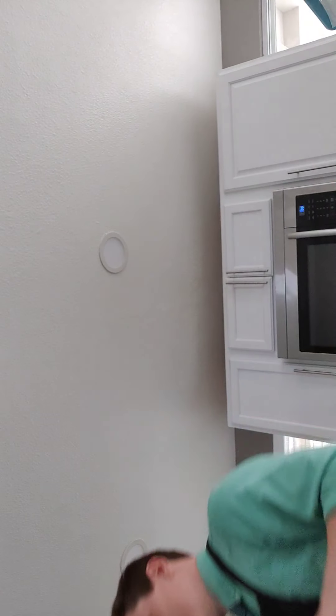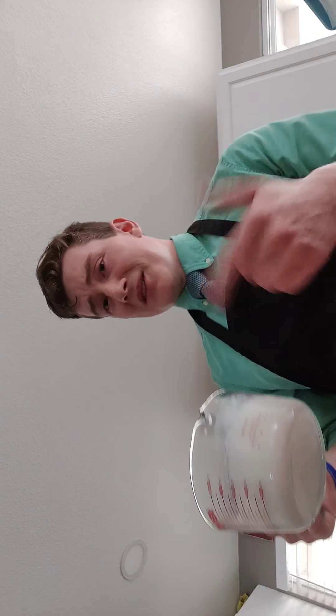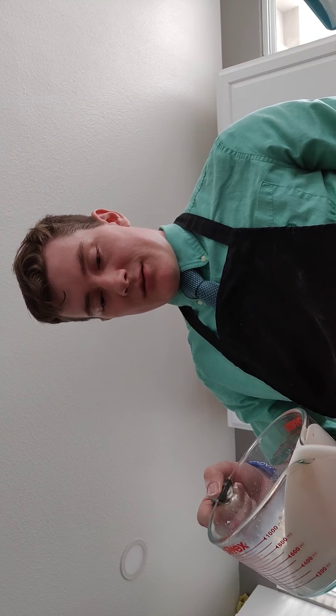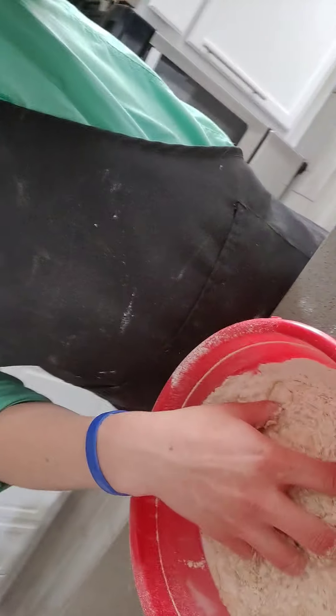Last but not least, we've got buttermilk — I'm too cheap to actually get buttermilk, so just take some milk and white vinegar and figure it out. We'll pour this in, and theoretically it should magically turn into bread. Now we're actually going to mix it — you're like 'God, that's disgusting,' and you're probably right.